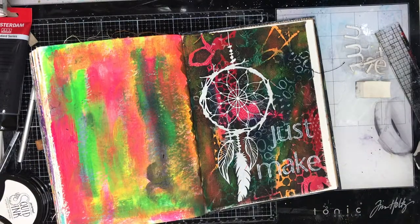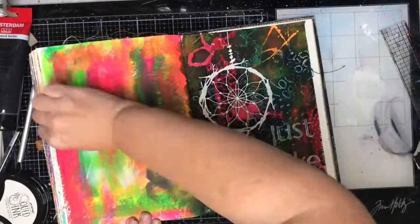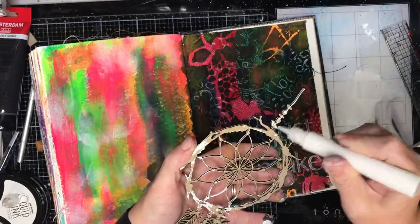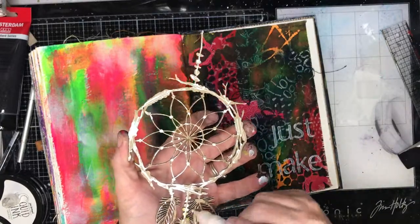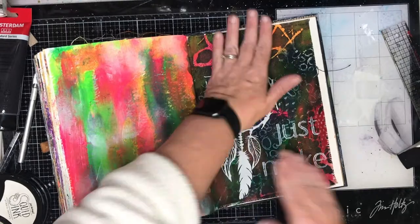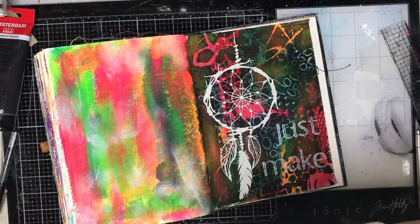Just that process of getting into your creative headspace and just doing something. I really love it because even unsuccessful pages you've had to do some creative problem solving, and that's the bit I really love about doing artwork — while I enjoy the end product I really love the challenges of 'oh you've put that there, that looks silly, what are you going to do to fix it up or how are you going to balance that out?' So pages like this are really important for just challenging yourself and pushing yourself to do what you can.